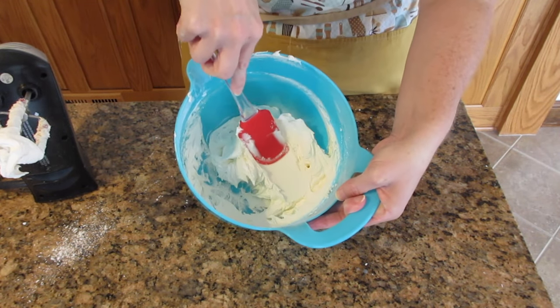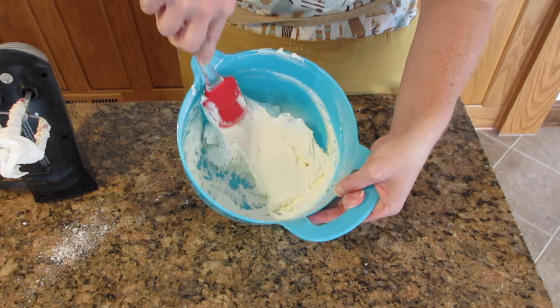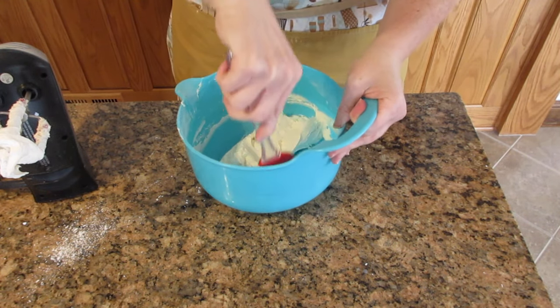It's going to be a nice spreadable consistency, and this is perfect for a six-inch double layer cake, or about 15 centimeters.